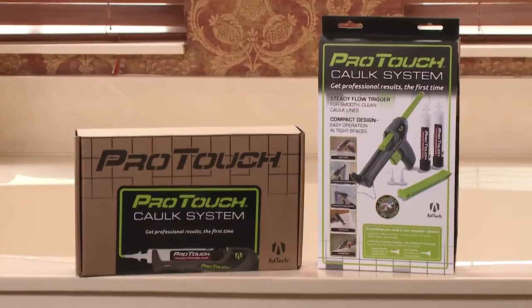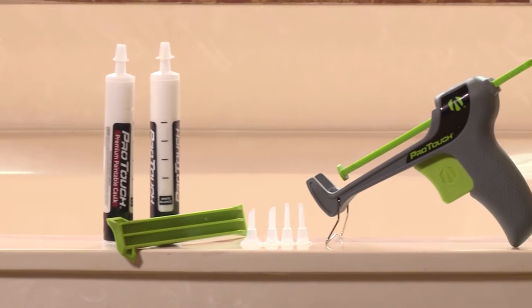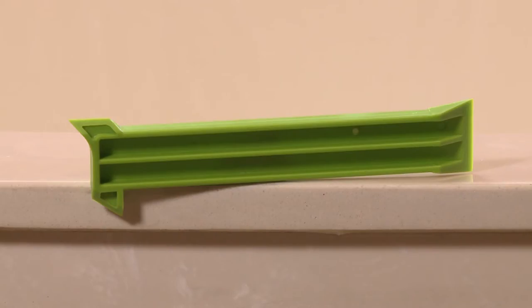But I think I'm up for the job. Can you help? I can. Luckily, AdTech designed the ProTouch caulk system. It comes with everything you need for your caulking project — an applicator, four nozzles, two tubes of caulking material, a caulk removal tool, and even a glove. So what's step one?